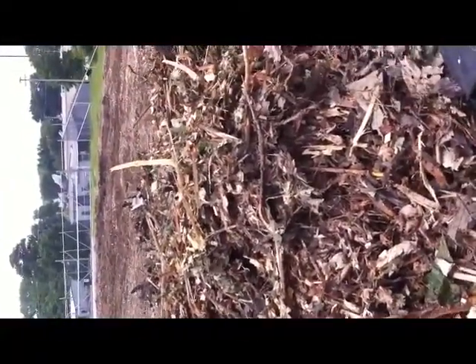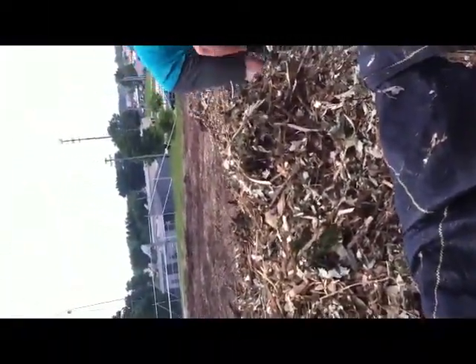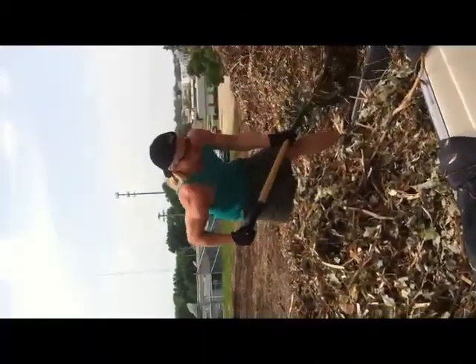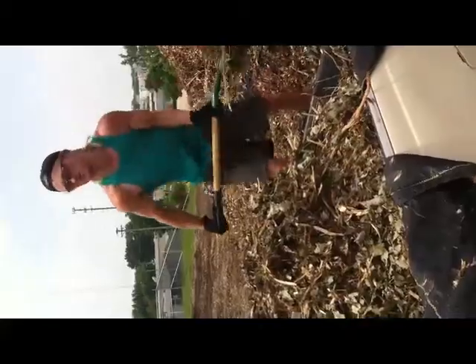There's some leaves though. Well, that's good organic material — it's always nice to have.